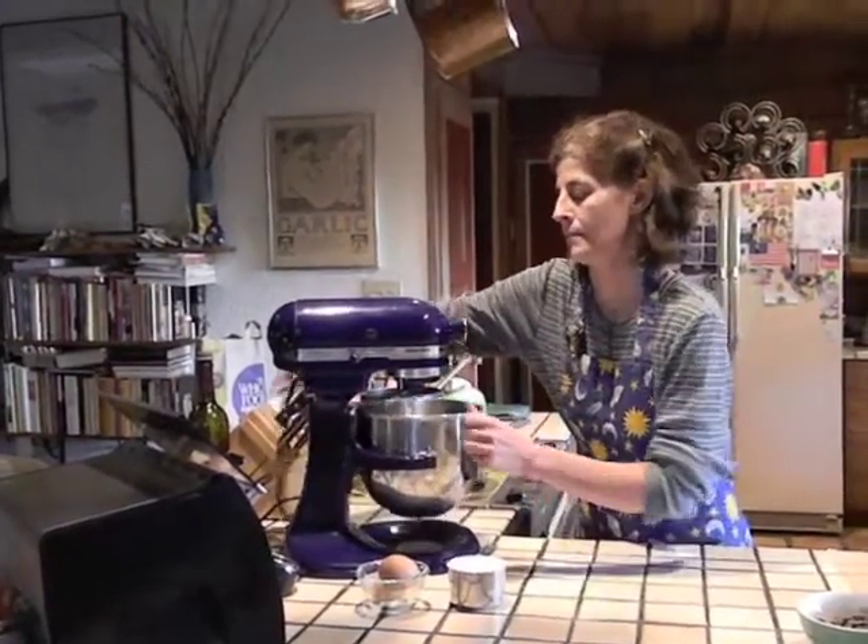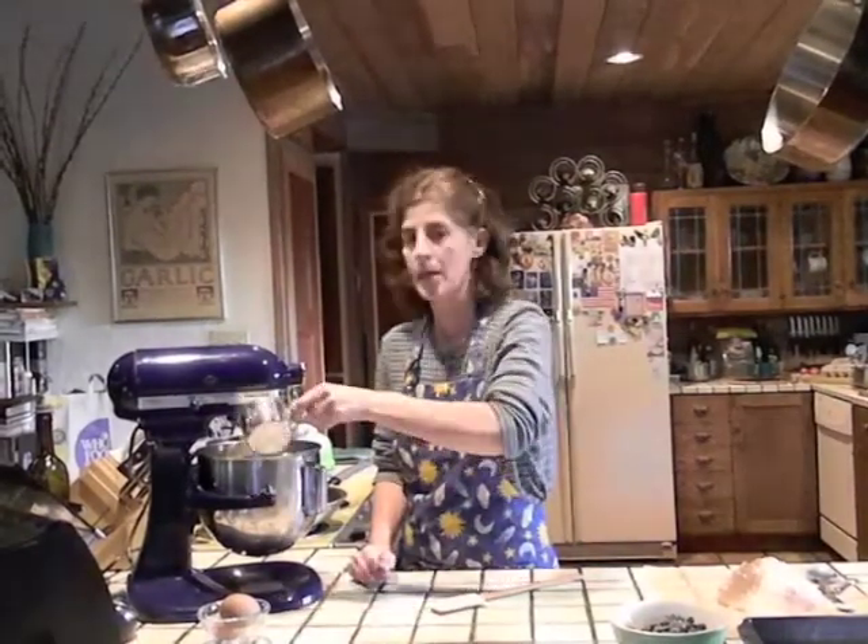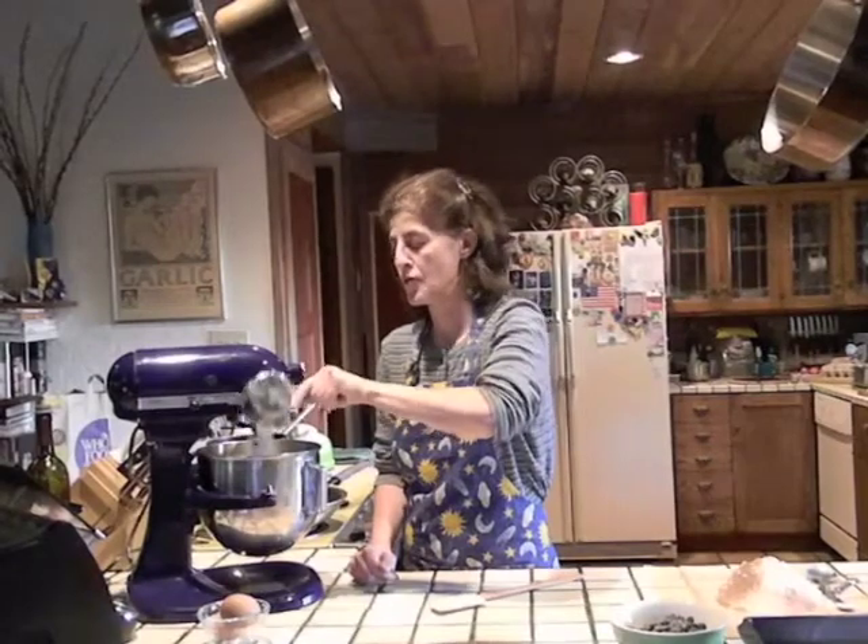In the bowl of a free-standing mixer fitted with the paddle attachment, beat four ounces of softened unsalted butter on medium speed for two minutes. Now add one cup of granulated sugar and continue to beat on medium speed for another two minutes.